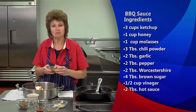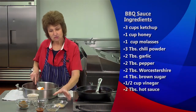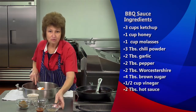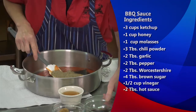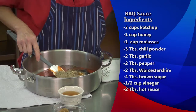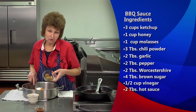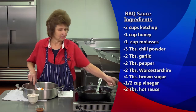Then we're going to add three tablespoons of chili powder, two tablespoons of garlic, two tablespoons of black pepper, two tablespoons of Worcestershire — and that's just an option — and four tablespoons of brown sugar. I like the dark brown sugar versus the light brown sugar; it gives a little bit more color.